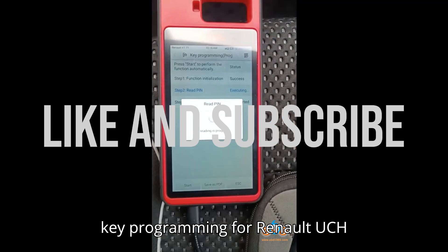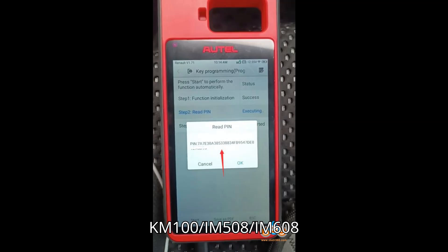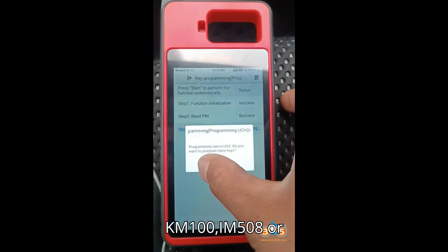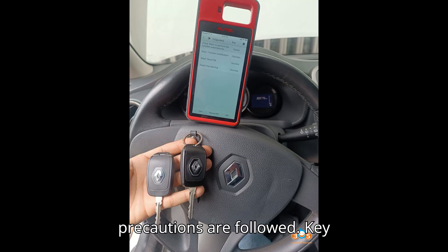Safe key programming for Renault UCH Continental 4A Blade Keys with Auto KM100, IM-508, and IM-608. When programming Renault UCH Continental 4A Blade Keys using Auto devices like the KM100, IM-508, or IM-608, users have reported a reliable and safe process as long as certain precautions are followed.